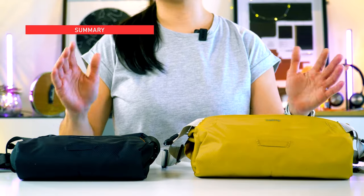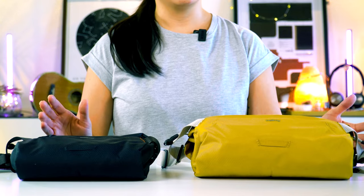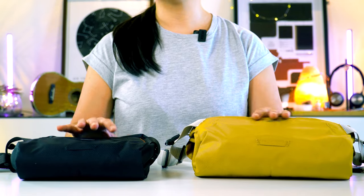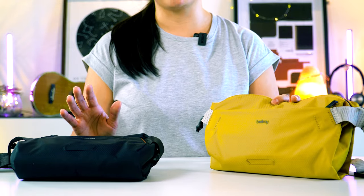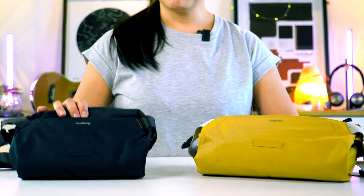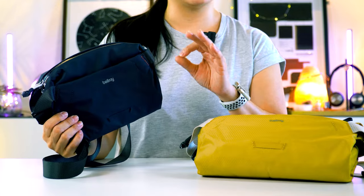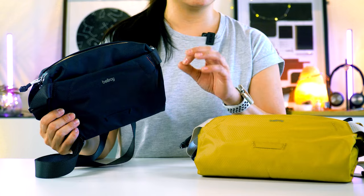After using both slings for months, I have to say I actually love them both. They're both great slings — beautifully designed, very simple, a delight to use, and honestly I've got nothing much to complain about. If you're having to decide between the two, here's my take: get the Light Sling Mini if you already own a larger sling bag or if you're planning to carry only your basic essentials.